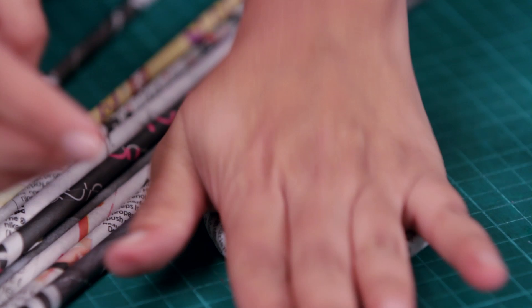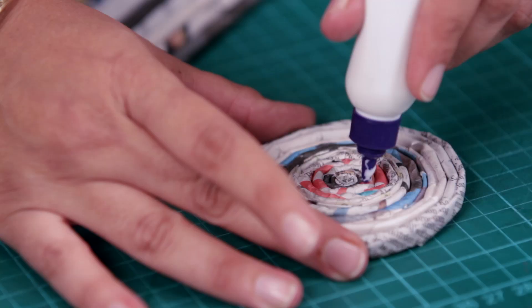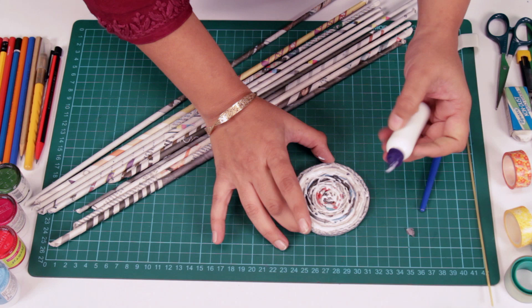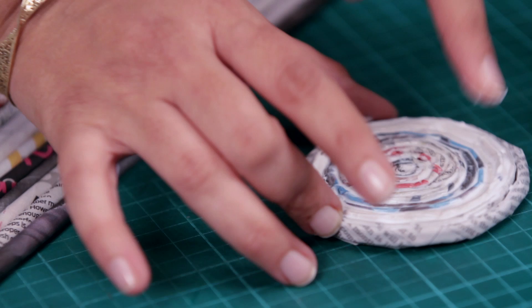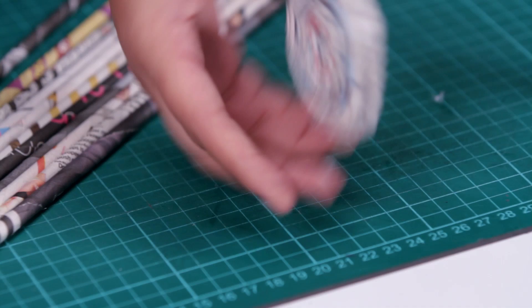Now we'll glue this entire thing. Just spread some glue and spread it with your finger, getting it into all the nooks and crannies. Once this side dries up, go on the other side and apply glue over there too. I've kept some coasters ready just for reference.